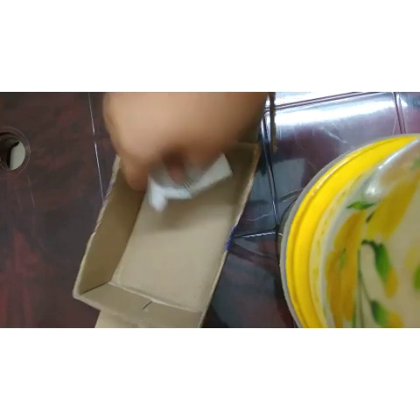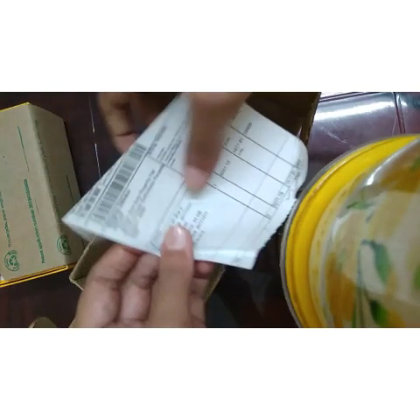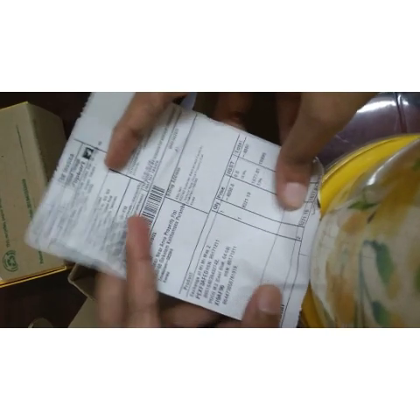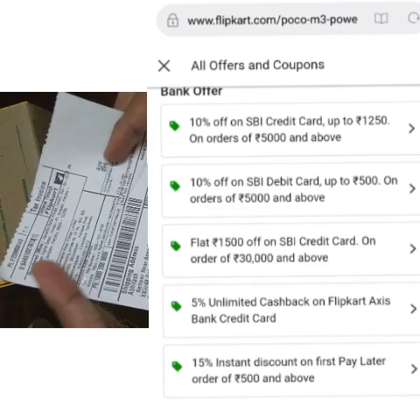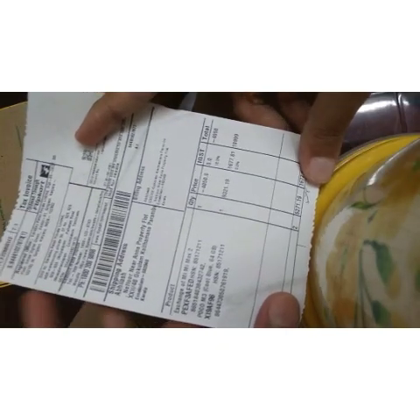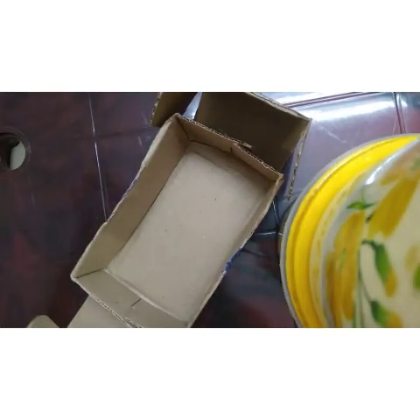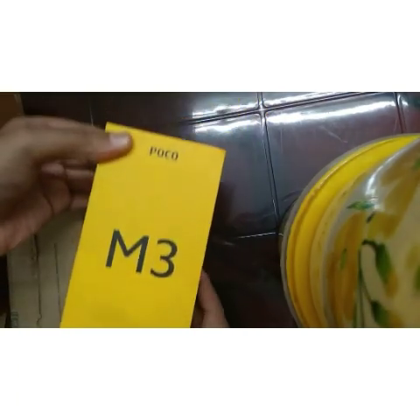This is the package — you can see the package here. For existing POCO phone users, if you are already using a POCO phone, you may not want to use this phone. But if you are using the M3, you can upgrade to the newer version.